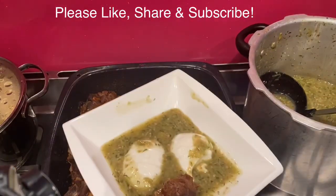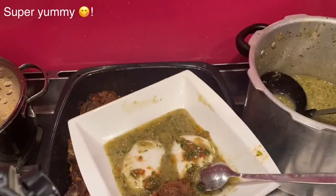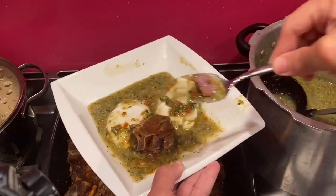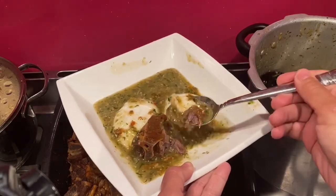Thank you very much for watching this video. For more Sudanese, Egyptian, African, or any other recipes please like, share, and subscribe to my YouTube channel Gift of Food and Baking. Until I see you with the next recipe — bye-bye!